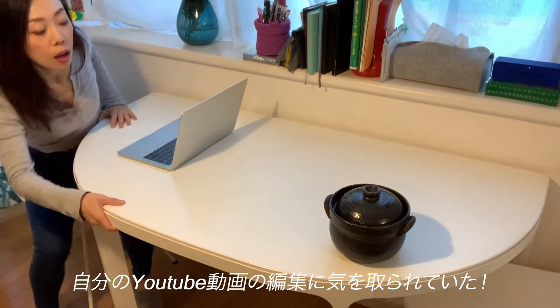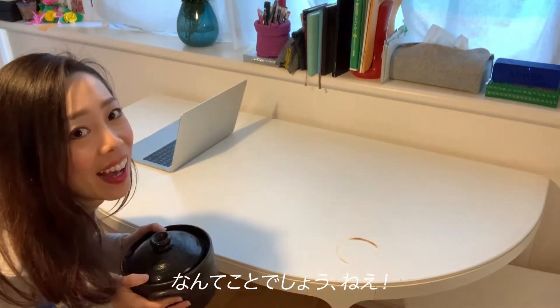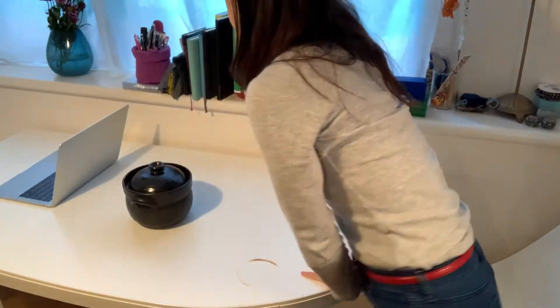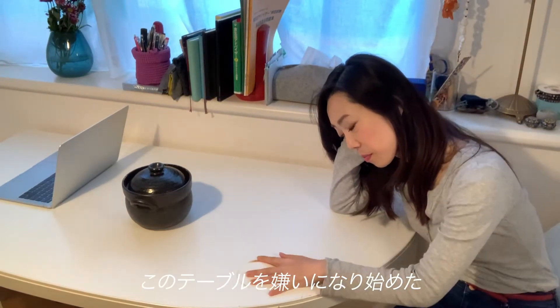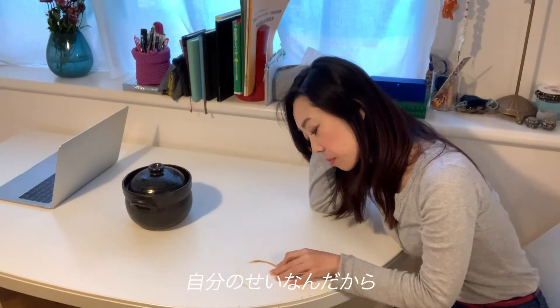I just realized that I was busy editing my YouTube videos. How crazy was that, right? Gradually, but surely, I started disliking this table. No, I shouldn't — it's my fault.